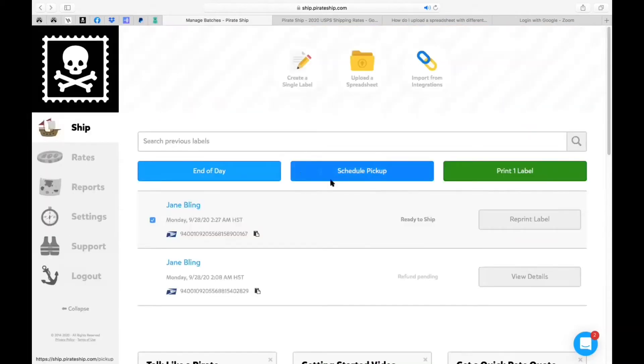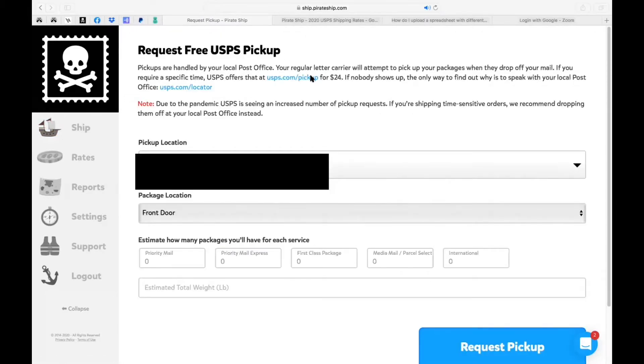Another feature is Schedule Pickup. When you click on that, just know that pickups are handled by your local post office — your regular letter carrier will attempt to pick up your packages when they drop off your mail. You can specify a time, though they do offer something that costs a little bit more. If nobody shows up, the only way to find out why is to speak with your local post office.